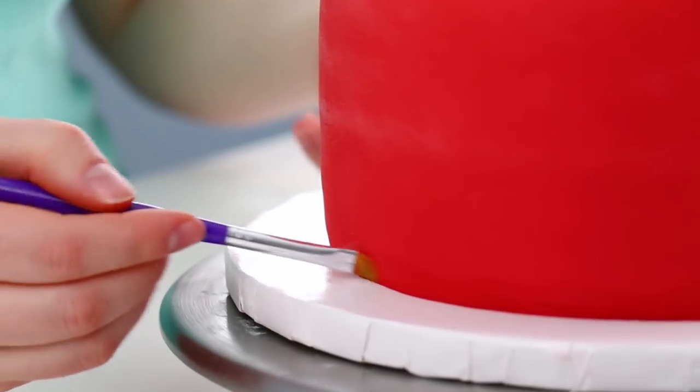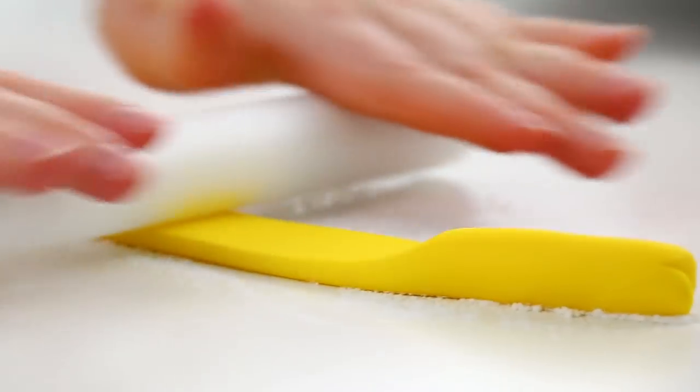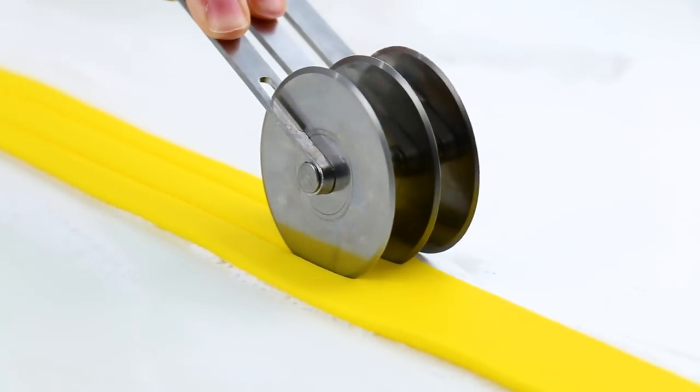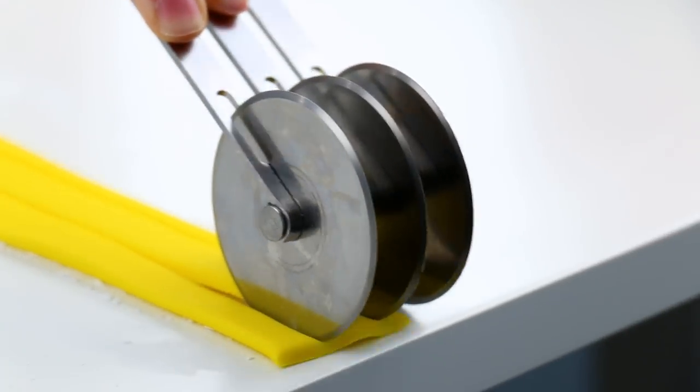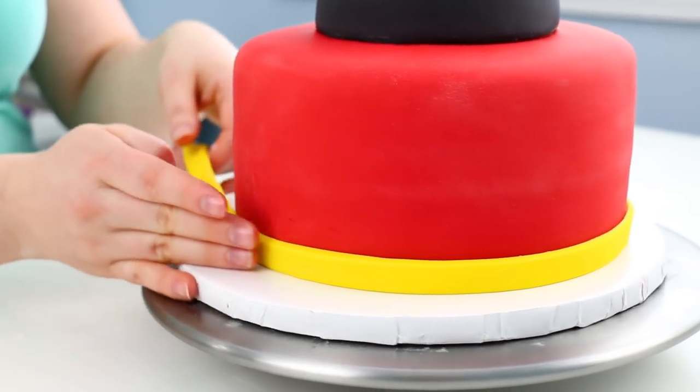I really wanted to tie yellow into this cake, so for the border I rolled out a log of yellow fondant and then used my rolling pin to flatten that out. Then I used my multi-pizza cutting tool to make a nice long strip and, using a little bit of water, wrapped that around the bottom of my cake.